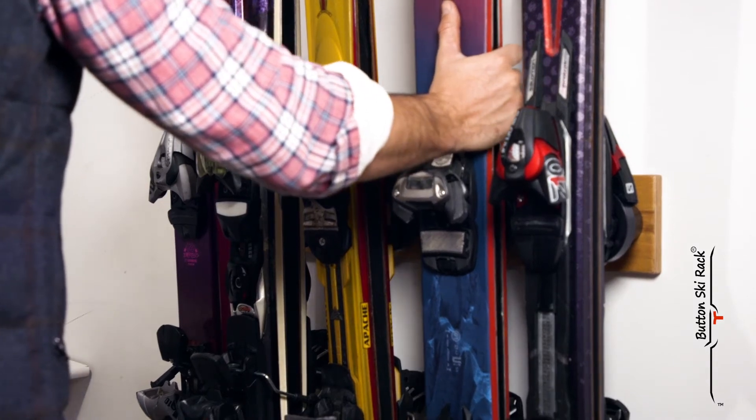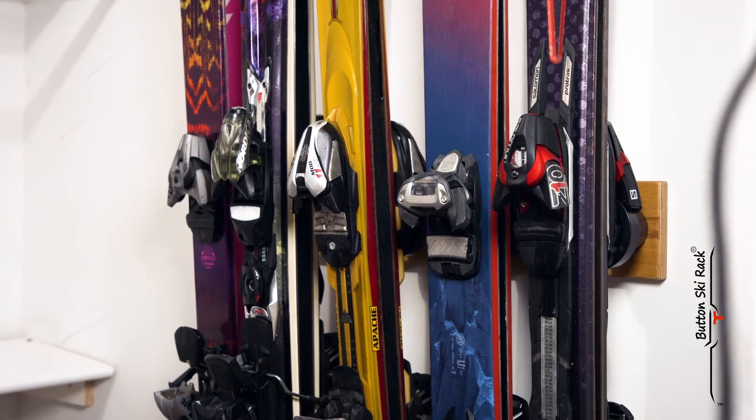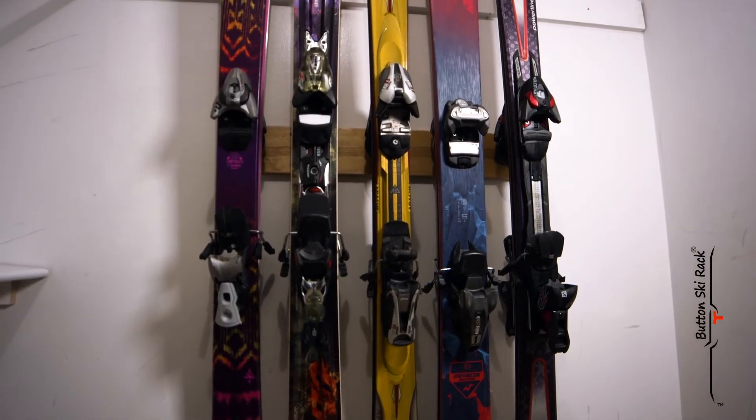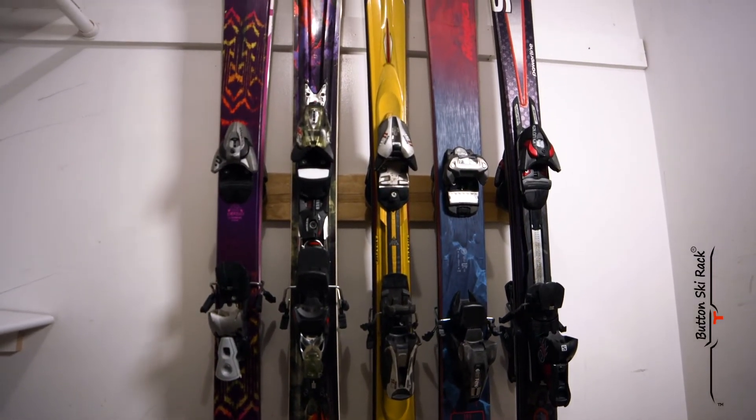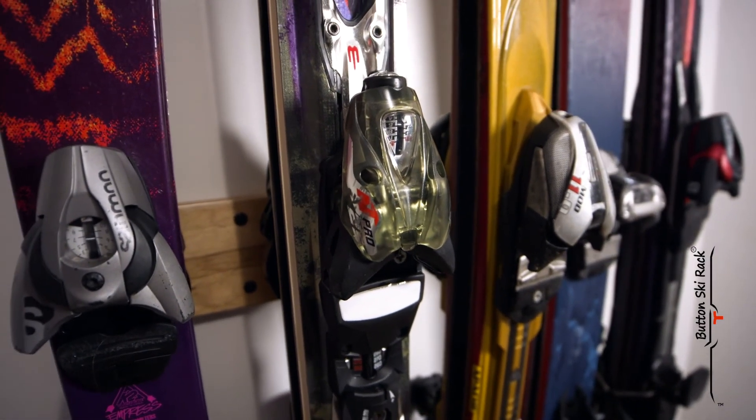As long as your skis have an alpine binding, the Toddy Button Ski Hanger can store any style, including rockered skis, race skis, twin tipped, and even kids skis. This is the first time your fat rockered skis will store alongside your skinny carving skis and kids skis.